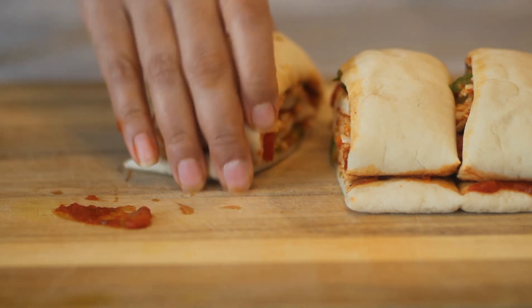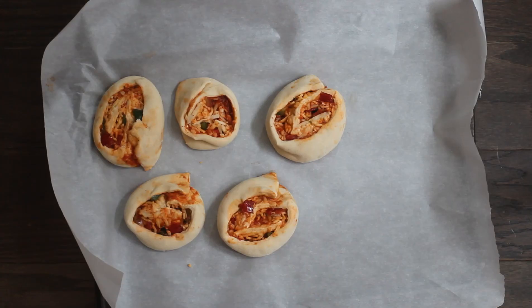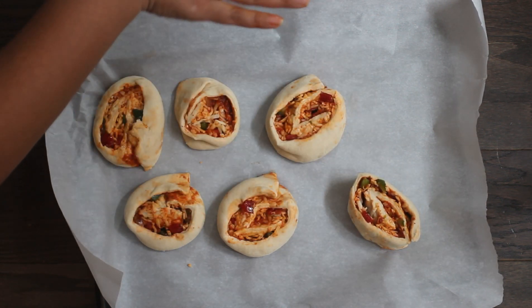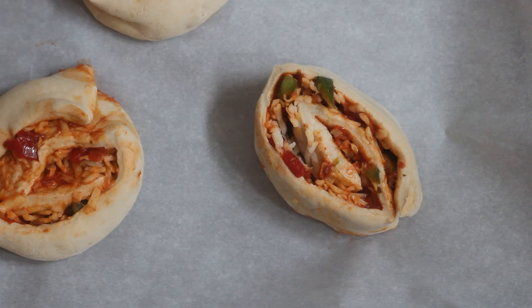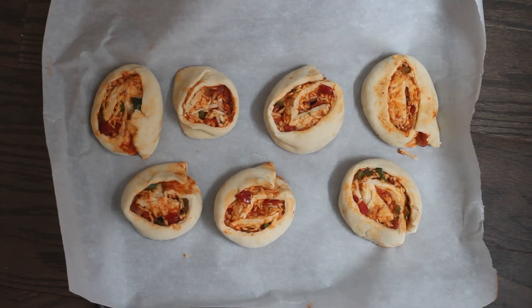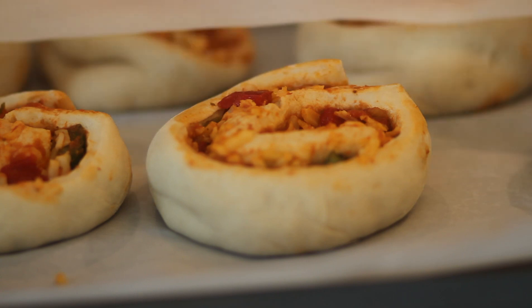Place the buns on a baking sheet, press them gently, and cover with parchment paper. Let them rest for 40 to 60 minutes.